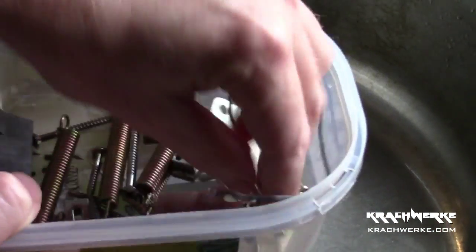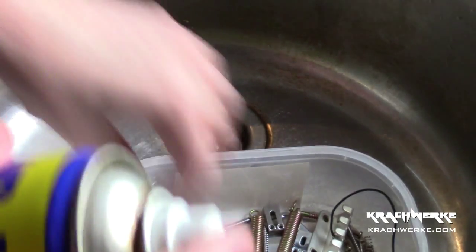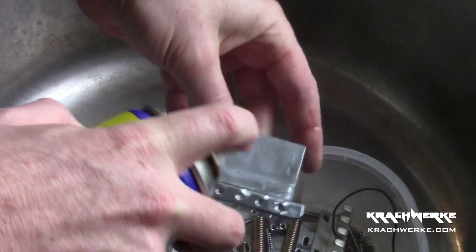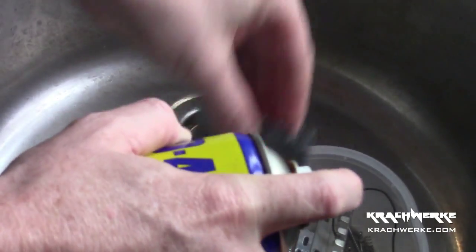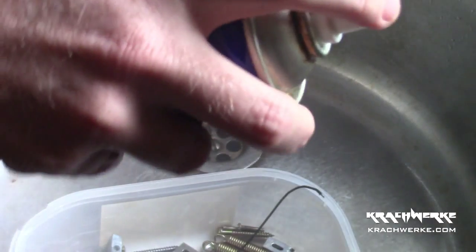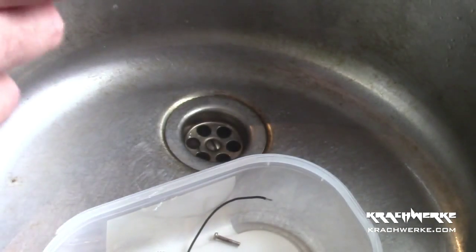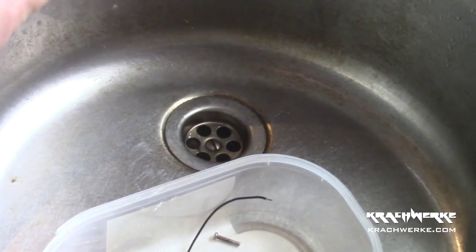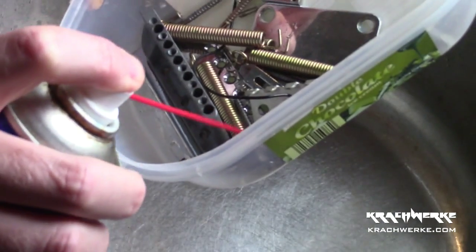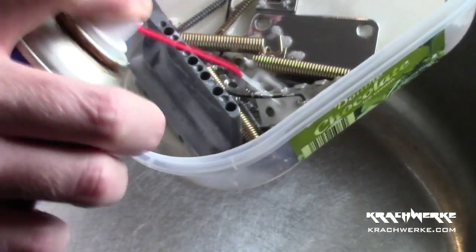So the first thing we're going to do is use WD40, because it's the best stuff in the world. This will literally get rid of all the oxidization. I've got a window open — you can't see it — but don't work with this stuff in too much of a closed environment. It's probably best if you use the little nozzle. All we're trying to do is cover everything and let it steep in the WD40.